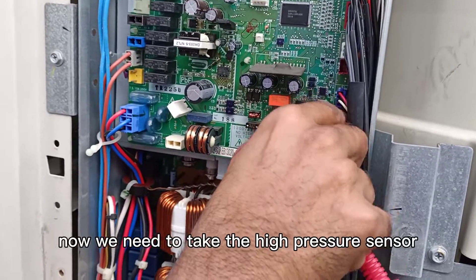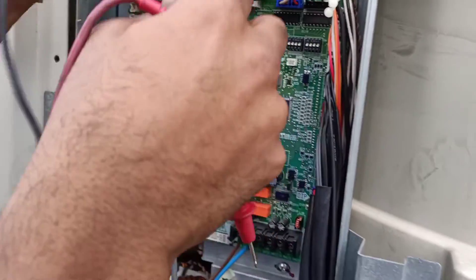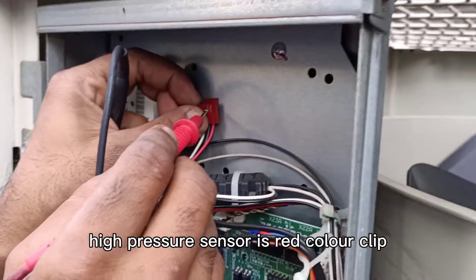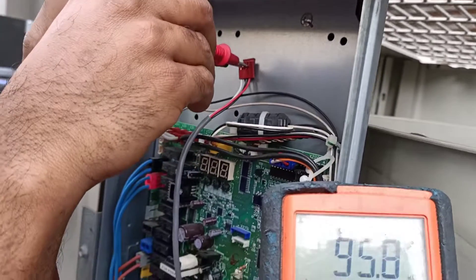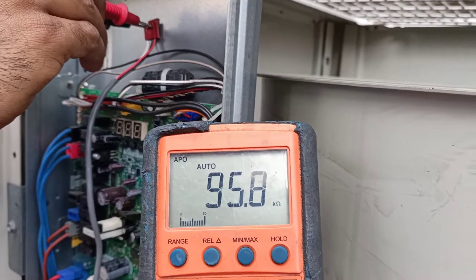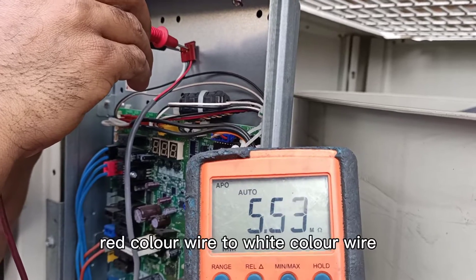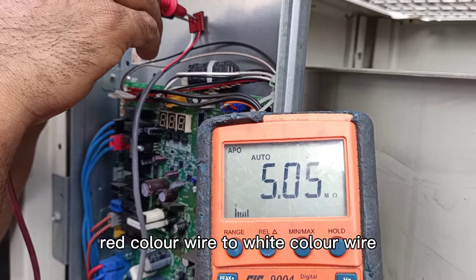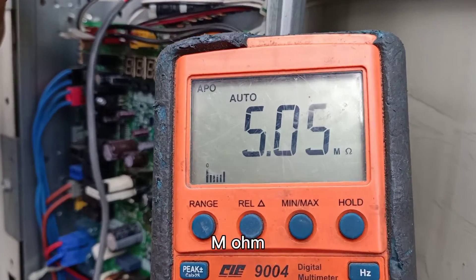Now we need to check the high-pressure sensor. High-pressure sensor is red color. Red color wire to black color wire: 95 kilo-ohm. Red color wire to white color wire: 5.0 mega-ohm.